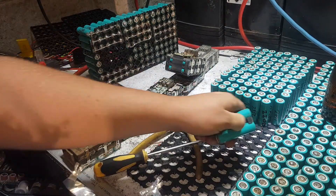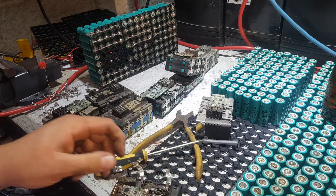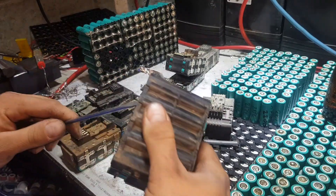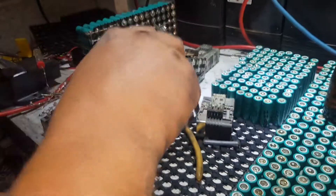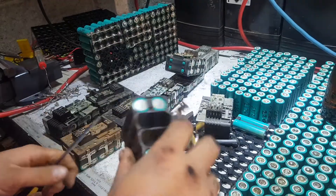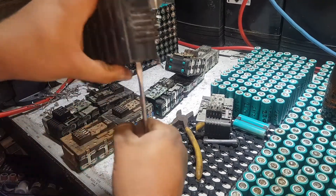That frees the case up a bit and you can get them out easier. As I said, this one isn't the easiest one to pull apart.